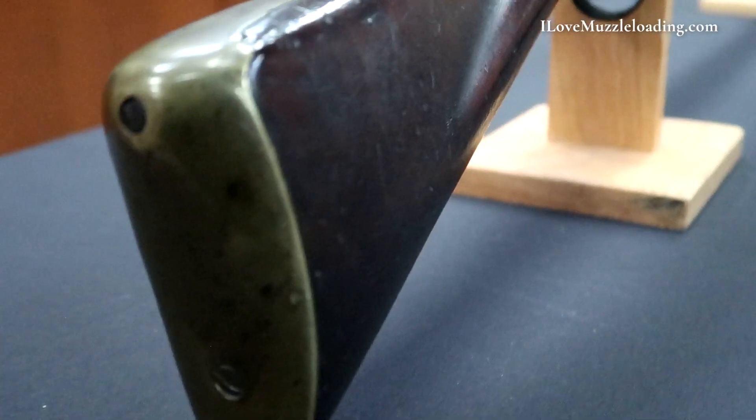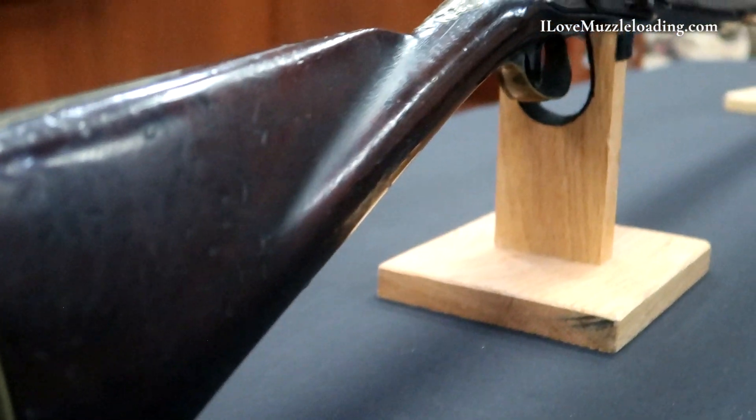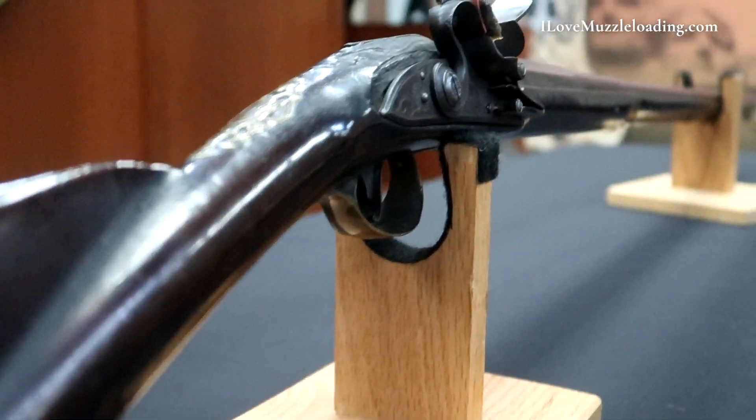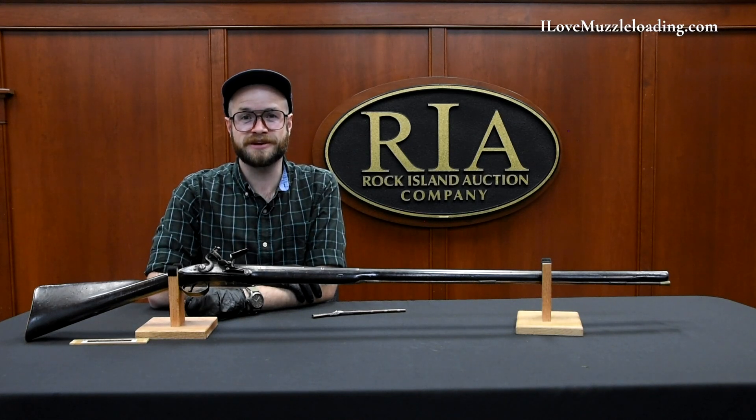I hope that you've enjoyed this short tour of this Watley flintlock fouling piece. I'd like to thank the Rock Island Auction Company for giving me the opportunity to share this piece today. If you'd like to learn more about this and many other antique arms, I encourage you to visit the Rock Island Auction Company YouTube channel. I'm Ethan. I love muzzleloading. Thank you so much for watching — we'll catch you next time.